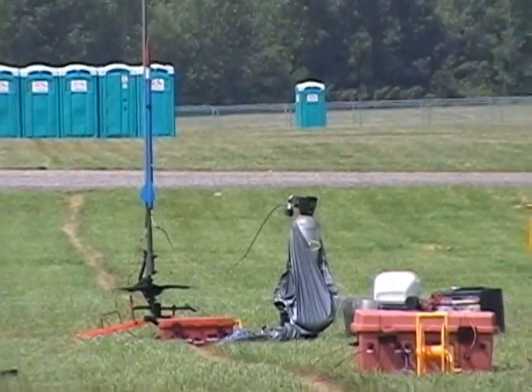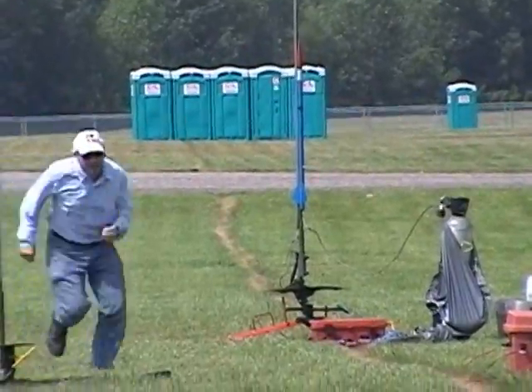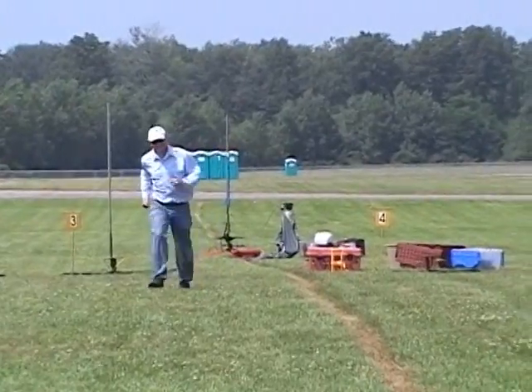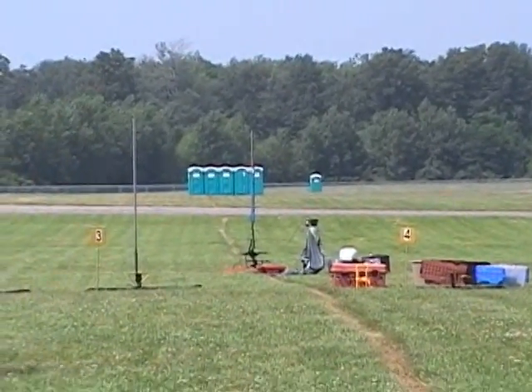Tony, our venting expert, is going up to the pad to check the vents. He's giving us a thumbs up. He's turning and running. Run Tony, run! Here we go. We're going to go to the count of 5, 4, 3, 2, 1.